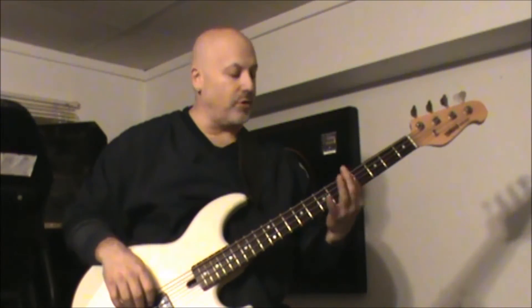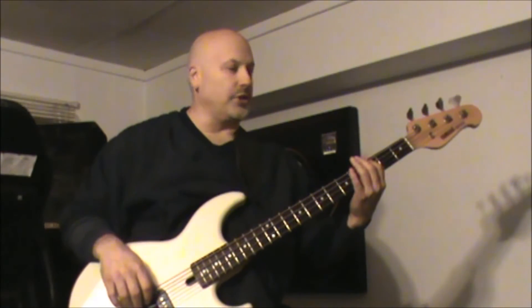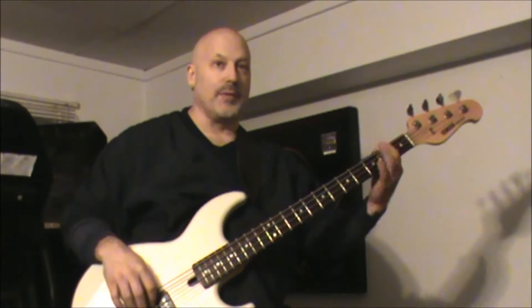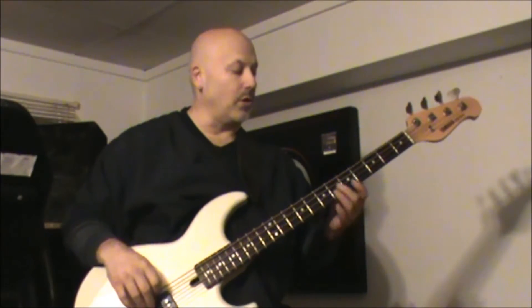So to my ear, the verse chords are A to E to B minor to G — which I think is a minor also — and then E with the B as the fifth, and then climbing up back to A. I'll play that real slow here one time.